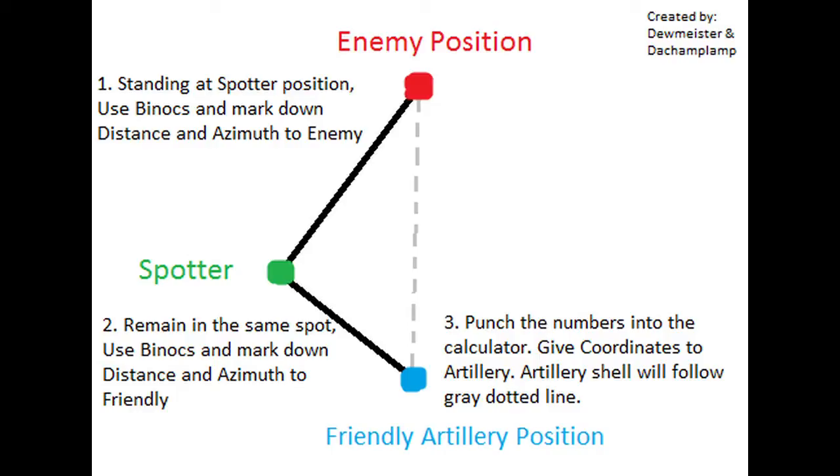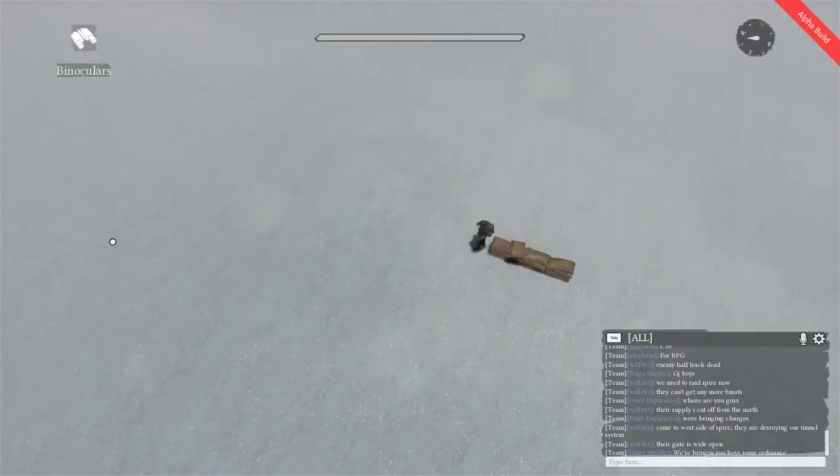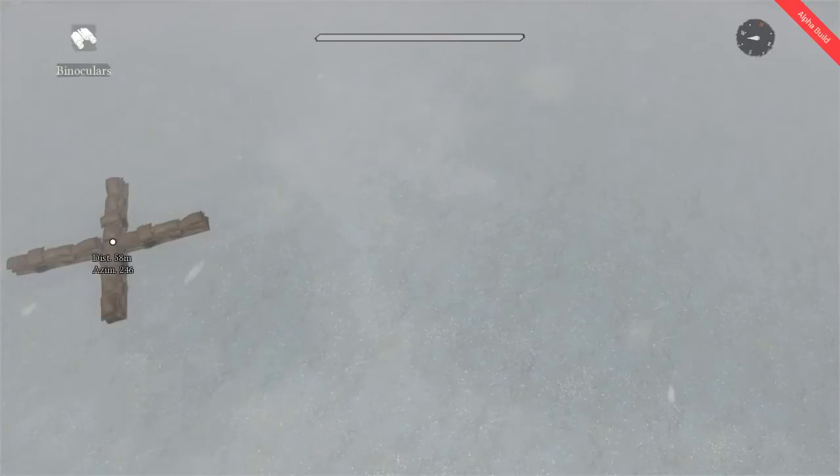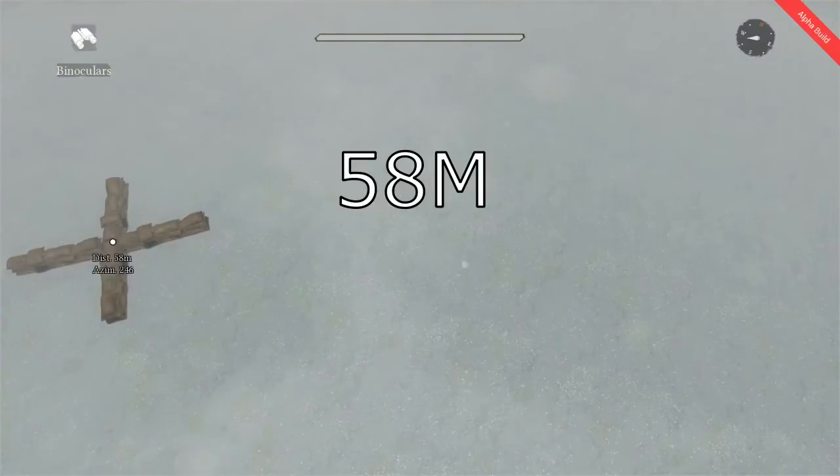You're going to aim your binoculars at the enemy position, and then you're going to aim it at the friendly position. First, we're going to aim our binoculars at the enemy position, which for the purposes of this video is an X made of sandbags. If you can't read that number, it's 58 meters, 246.